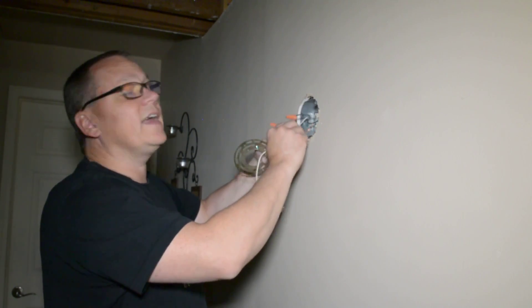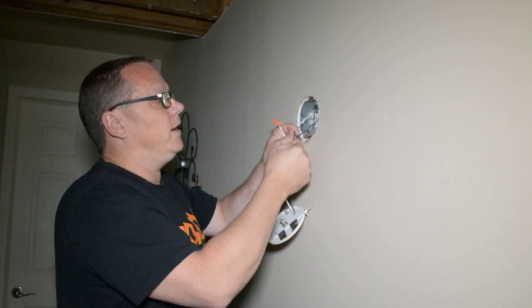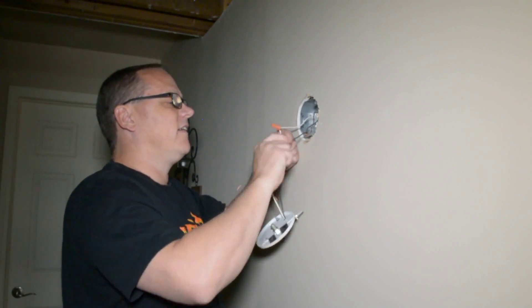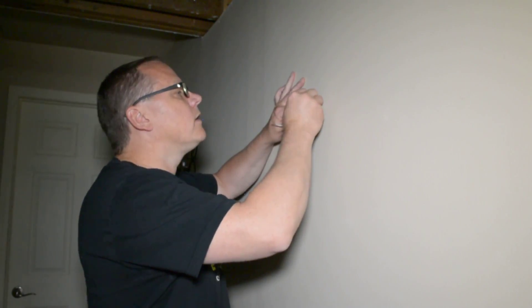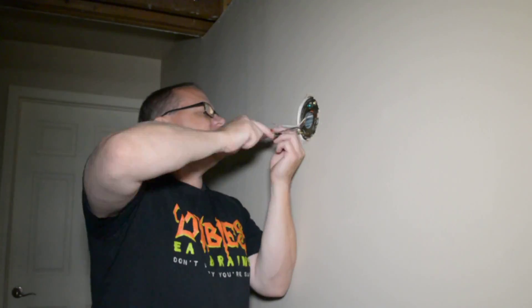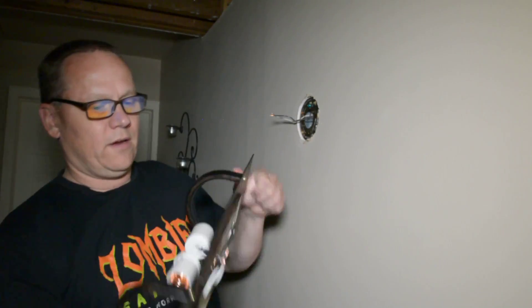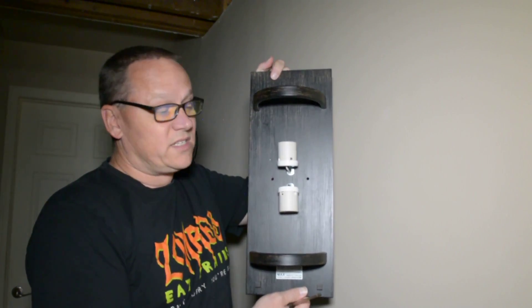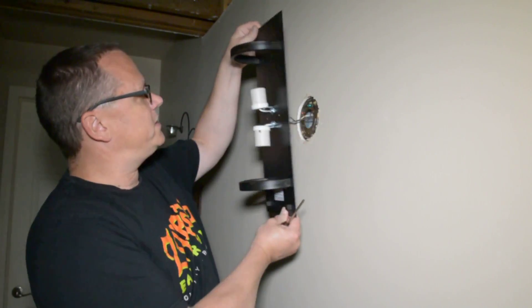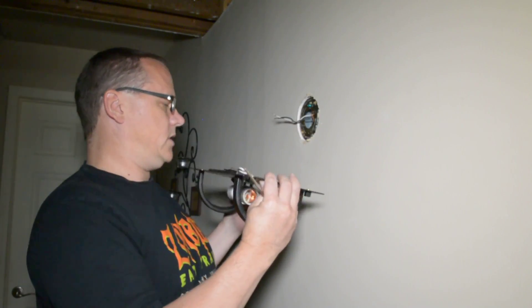I had to turn the electrical off — I want to entertain you guys, but not that much, if you know what I mean. What we have here is the new fixture. Corrected by Sexy Tech — this is what we're going to put in place right here, and hopefully everything lines up nicely. Let's get that taken care of.